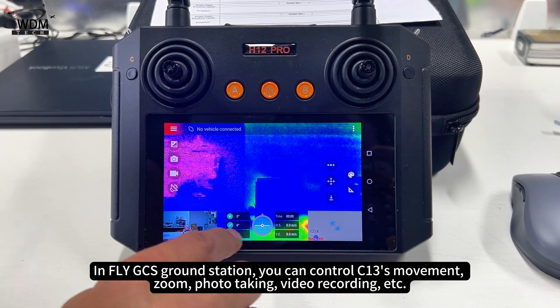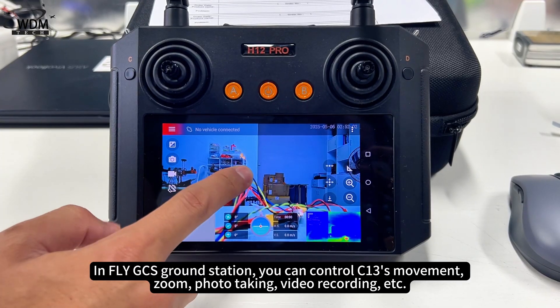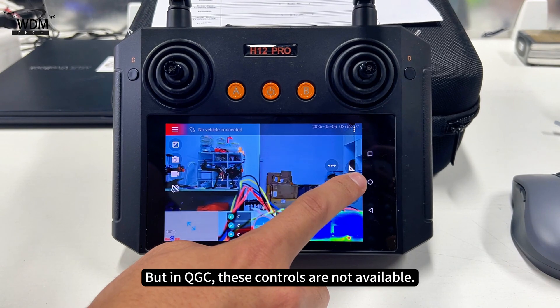In FlyGCS ground station, you can control C13's movement, zoom, photo taking, video recording, and more. But in QGC, these controls are not available.